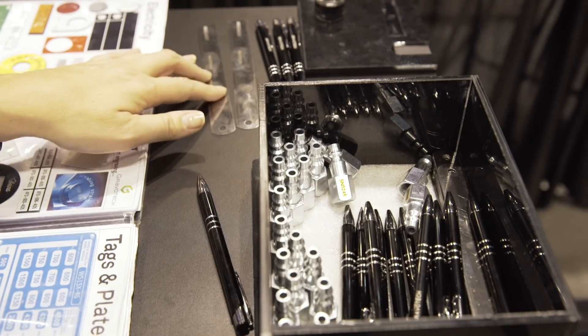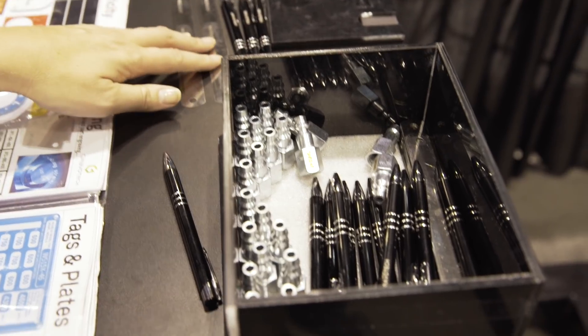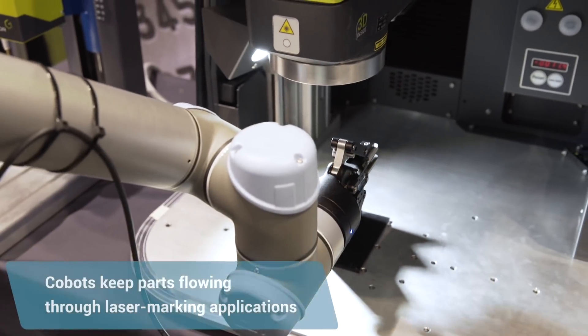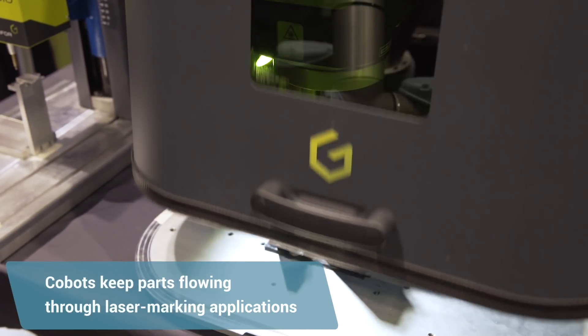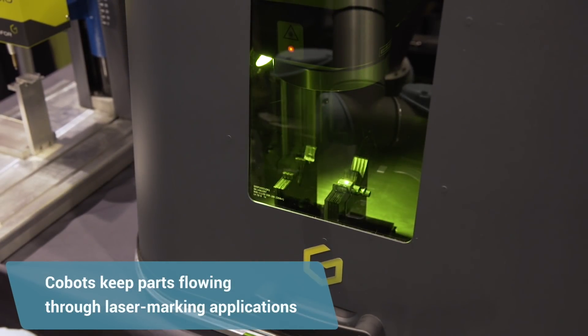Everything that is fabricated needs a number — probably a manufacturer number, a part number, and a date code or a serial number, so they can provide warranty with that. If you don't mark, you don't ship. You don't ship, you don't collect. So it's a very, very key part of the process.